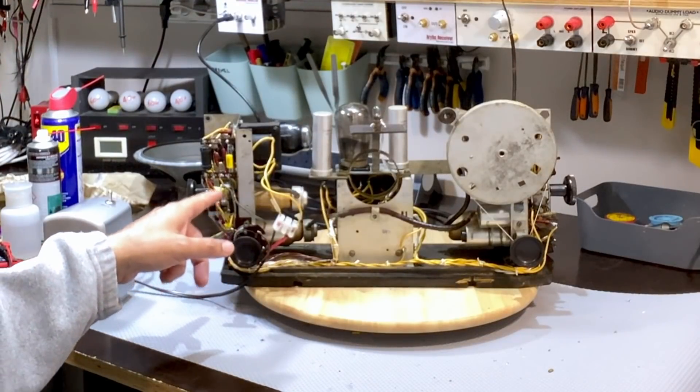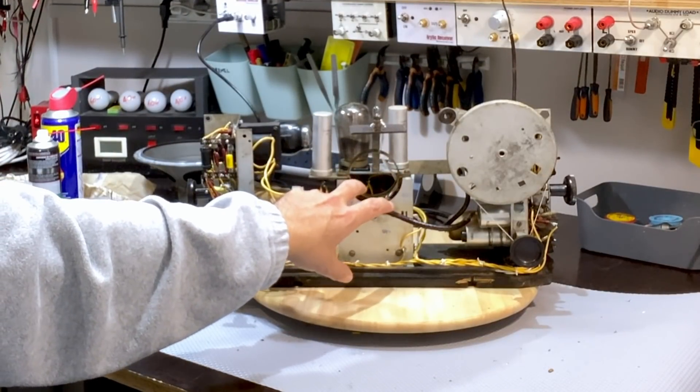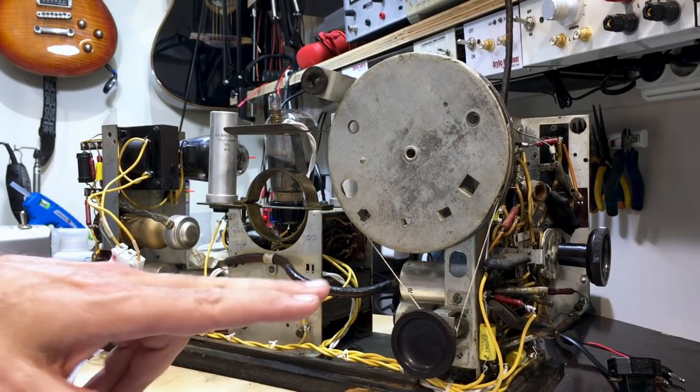When we left off last, we had done the left section - that section over there. I checked the power supply. There were still a few things that needed doing inside the power supply because I needed to feed that end and I hadn't done that. Obviously, as you can see, that's been done.